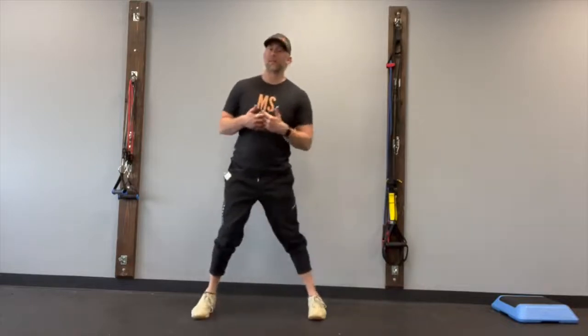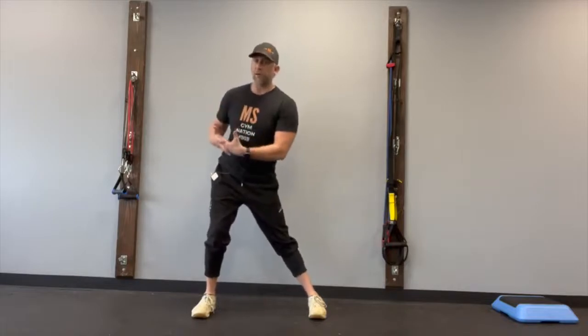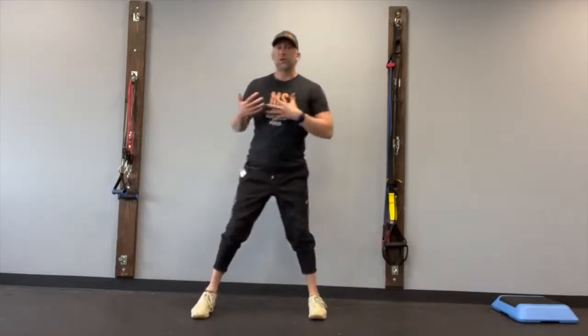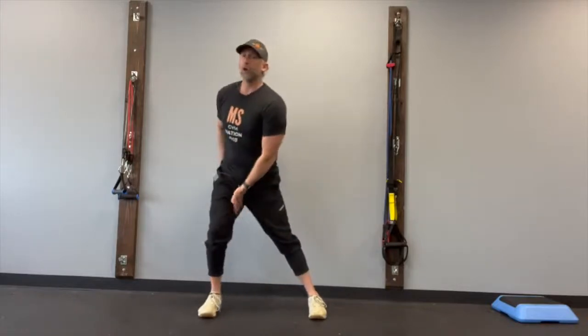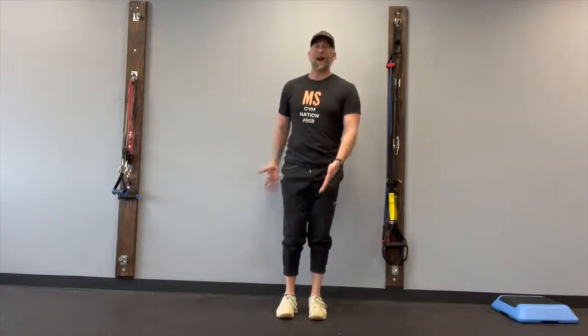When you step to the side, that's going to work on gluteal strength, stopping the momentum created from stepping to the side. As you come back to center, you push off your glute and use your adductors to pull back, creating a very nice activation of your kinetic chain through your hips, your legs, and your upper body.